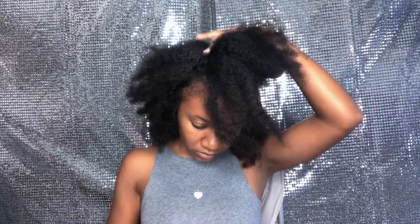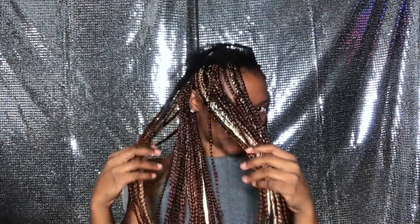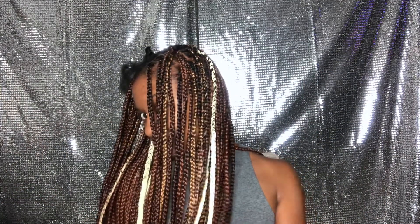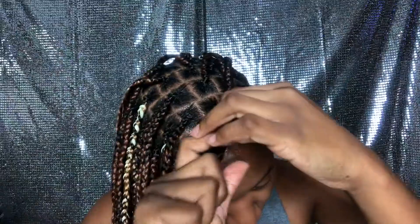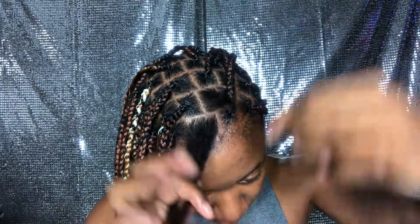I went ahead and finished most of my hair, I only have two parts left — but look at these braids, y'all! I'm so in love with them. I mixed the colors however I wanted; it didn't really matter. I just placed them wherever I felt they needed to be, and now I'm going to work on these last two sections.